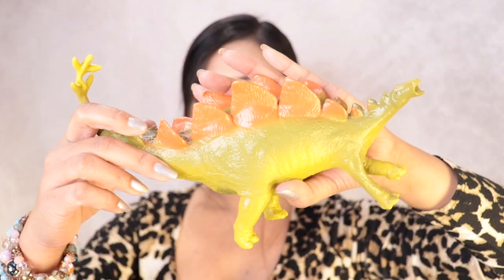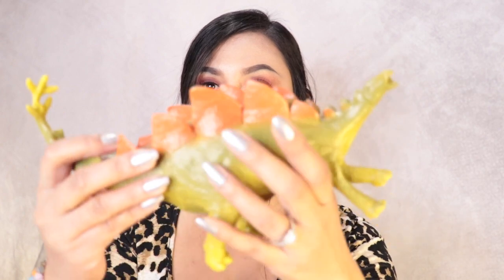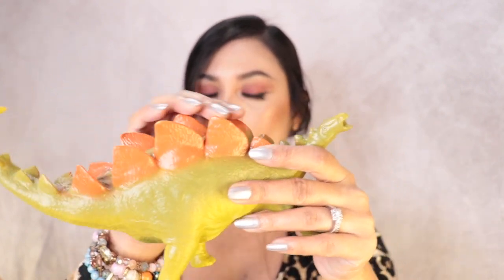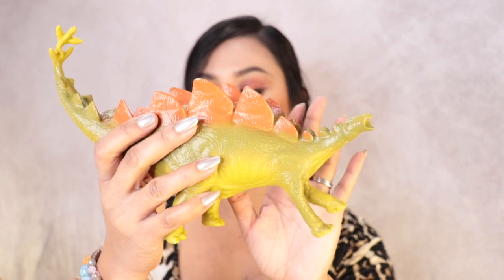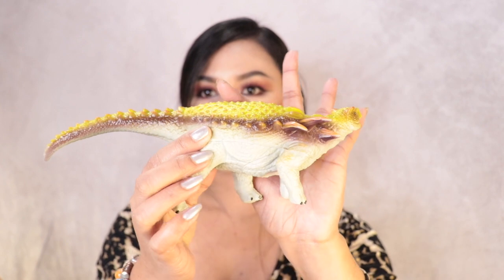So the first dinosaur I got is this one — it's called Stegosaurus. I really love how it feels; it's really high quality. It has a tail on top and I love the color as well. So that's what it looks like. Now let's move on to the next dinosaur.